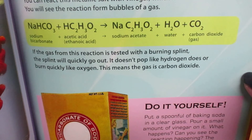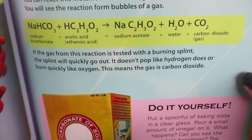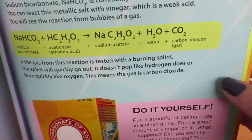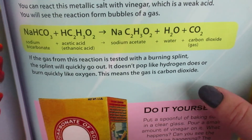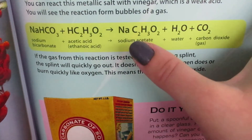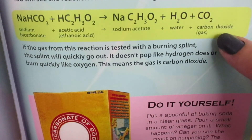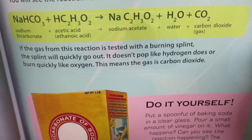A chemical reaction happens when the molecules of one substance break apart and then combine together with the other substance's molecules so that a different compound can be created. And you can see that here. The first one is our baking soda, our second one is our vinegar, and when they're combined together they create three different elements. And at the very end you can see the carbon dioxide gas — and that's what we see formed with the bubbles.